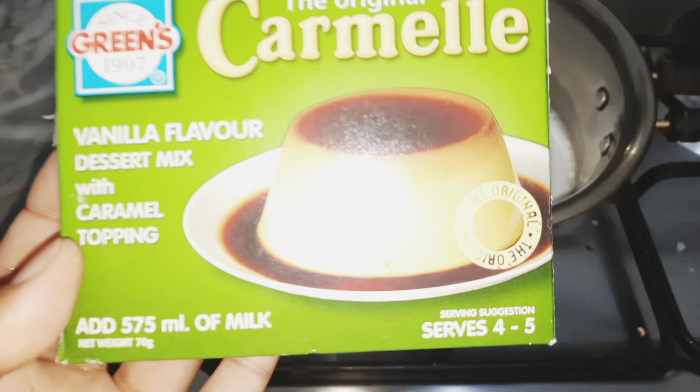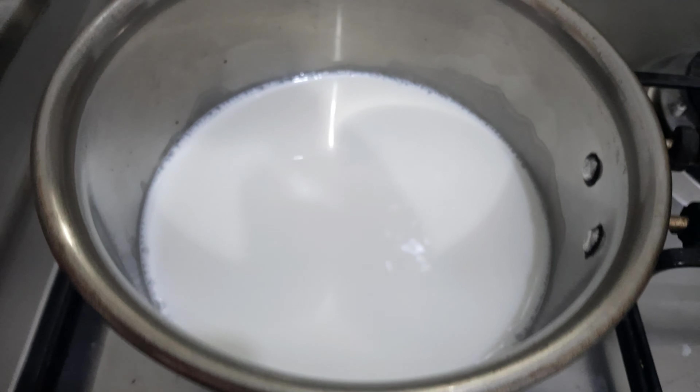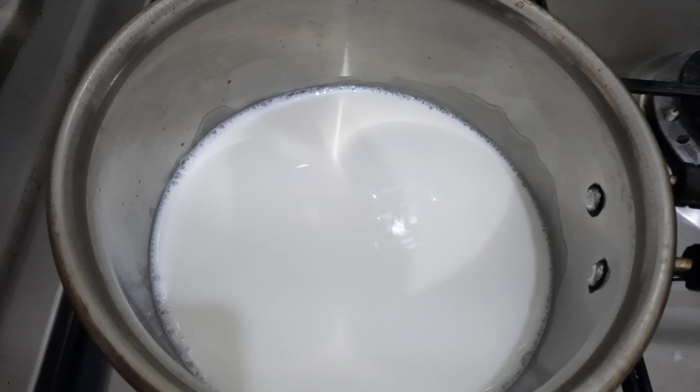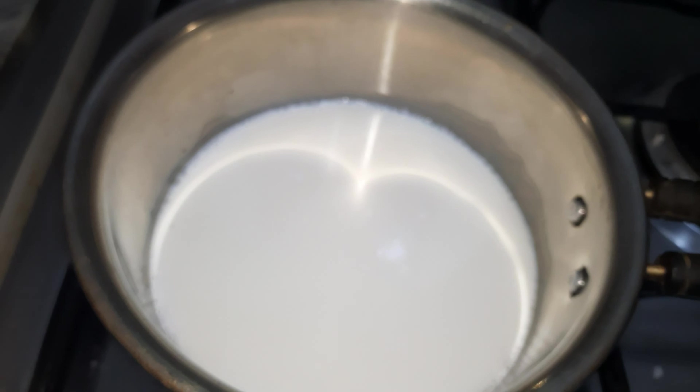Now we start with caramel cooring, which is called Saunders. We will make this recipe. We will add 575 ml of milk into the sauce.